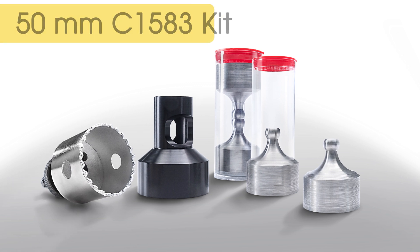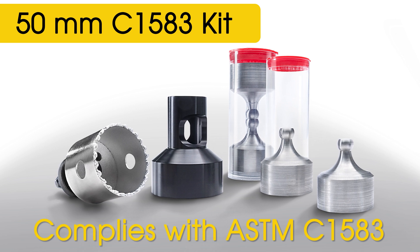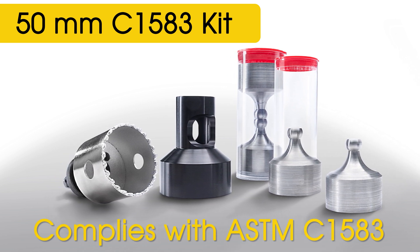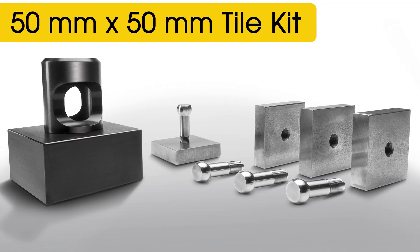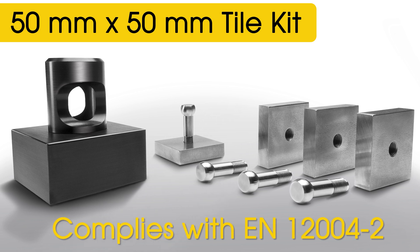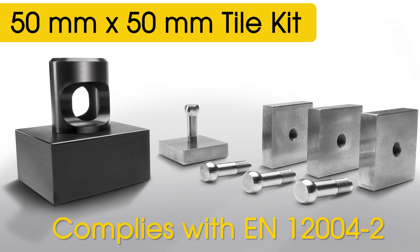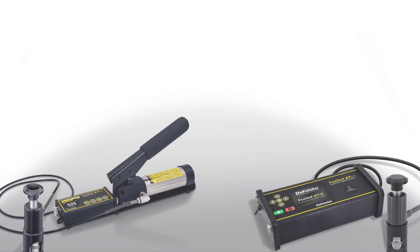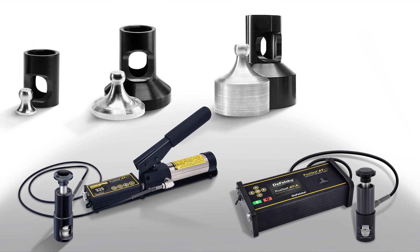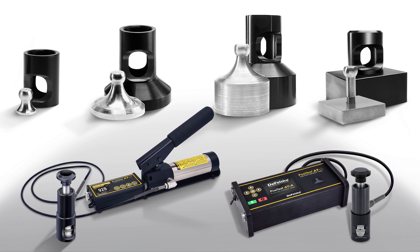50mm kits are ideal for testing coatings with a lower bond strength applied to concrete, plastic, and wood. The 50mm C1583 kit complies with the ASTM standard for testing the strength of concrete surfaces and cementitious overlays. The 50x50mm tile kit complies with standard EN 12004-2 for measuring the strength of cementitious adhesives for tiles. Both adhesion tester versions can be configured with any of the above loading fixture options, and conversion kits are also available for using multiple different loading fixtures with one adhesion tester.